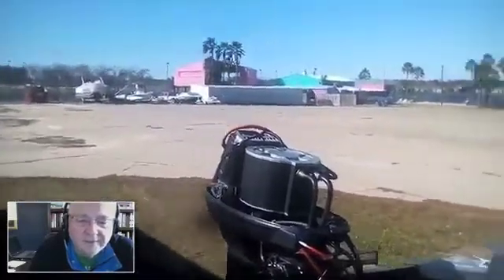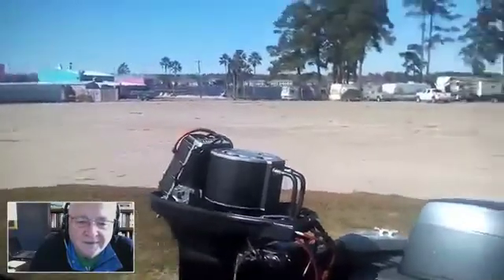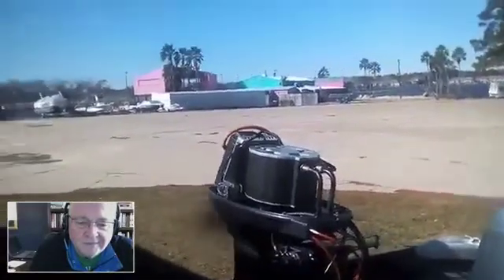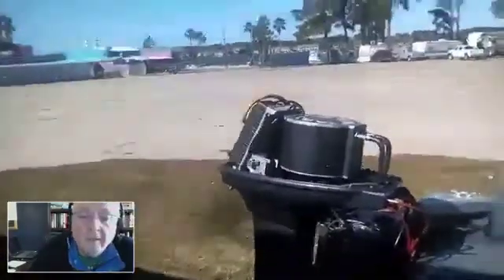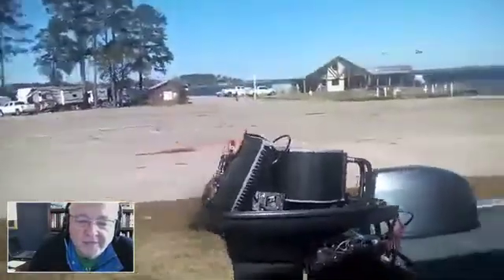This motor would probably be better suited for maybe a 16 foot, but it does the job nicely even on this older 17 foot aluminum — this one's a little heavy. This boat is actually rated for 70 horsepower, so it really has no problem pushing it up to around 20 miles an hour. For a jon boat, that's fairly respectable.